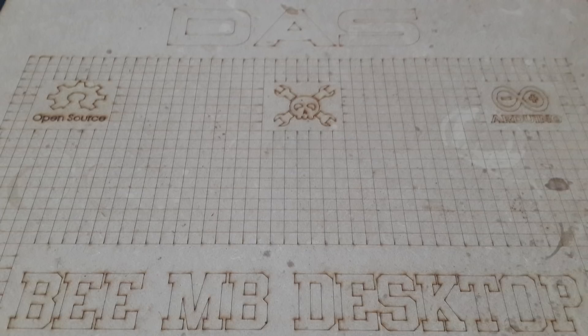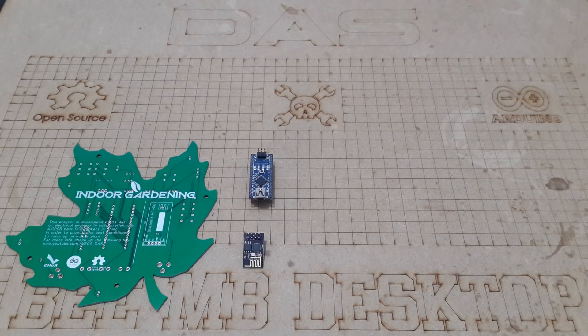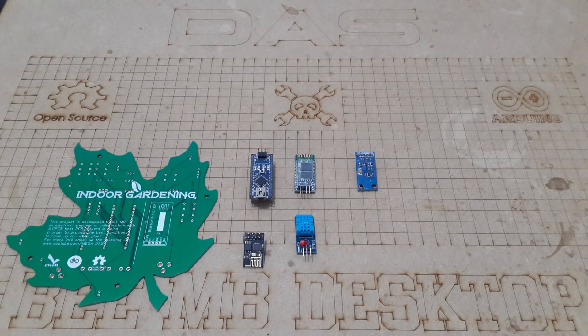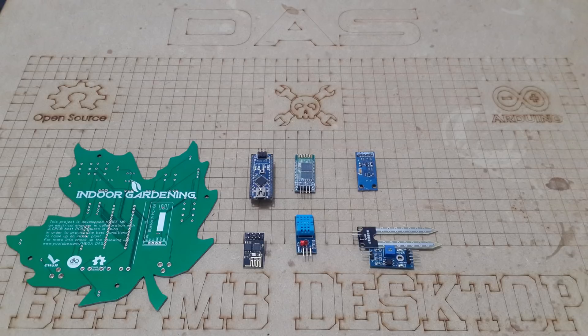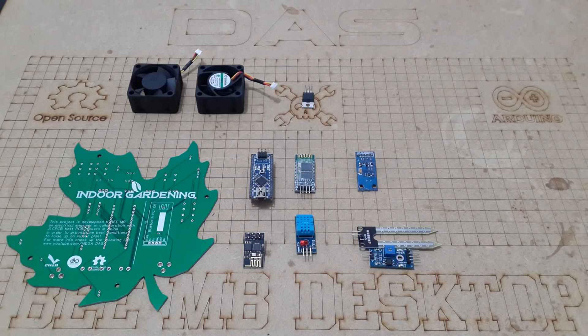Now let's review the necessary components that we need for this project. I need a PCB that I've ordered from GLCPCB, one Arduino Nano, one ESP01 Wi-Fi module, HT06 Bluetooth module, DHT11 temperature and humidity sensor, a light sensor, a moisture sensor, and a DC 12V fan.